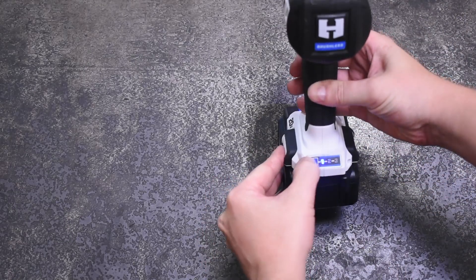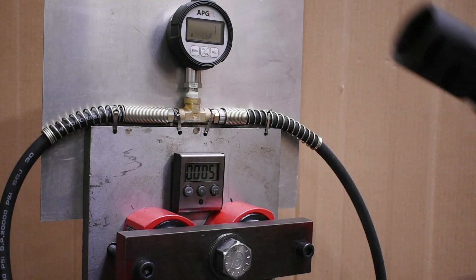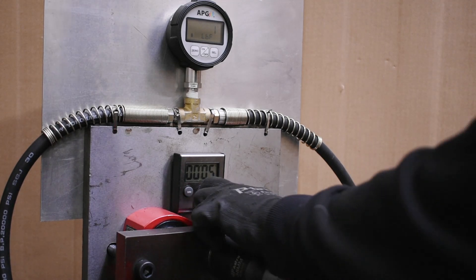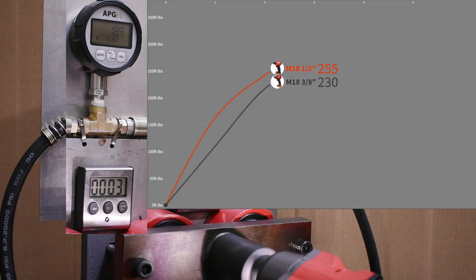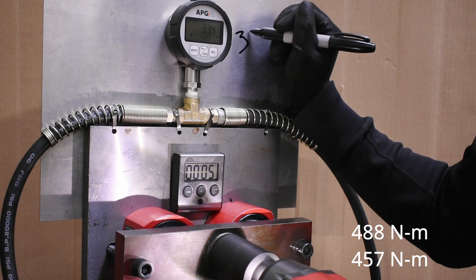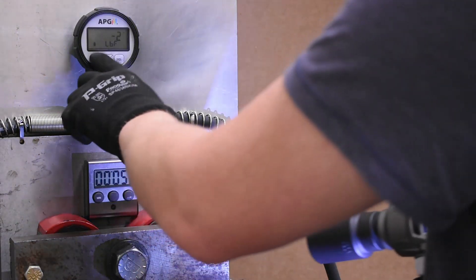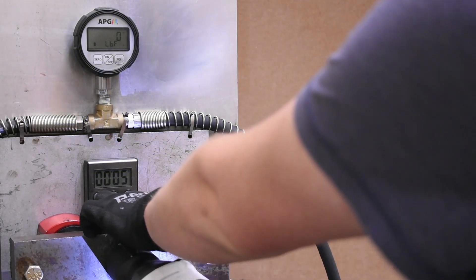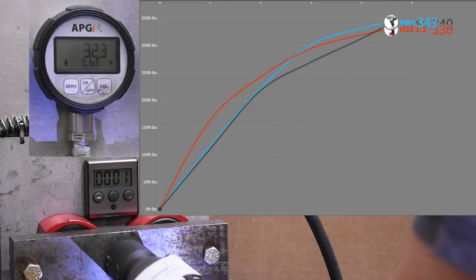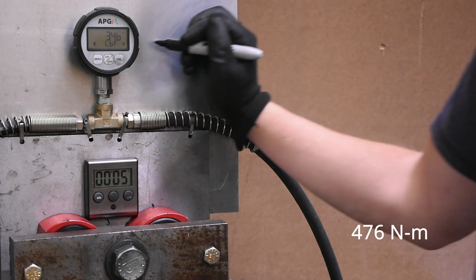We're going to hop into our first test series called working torque. We'll show you both the 3/8-inch 2960 and half-inch 2962 Milwaukee mid-torques on screen first — 360 over 337 with the three-eighths making later gains in the run. Here's how the new Hart does: 351 foot-pounds, sort of right in between the two Milwaukee values.